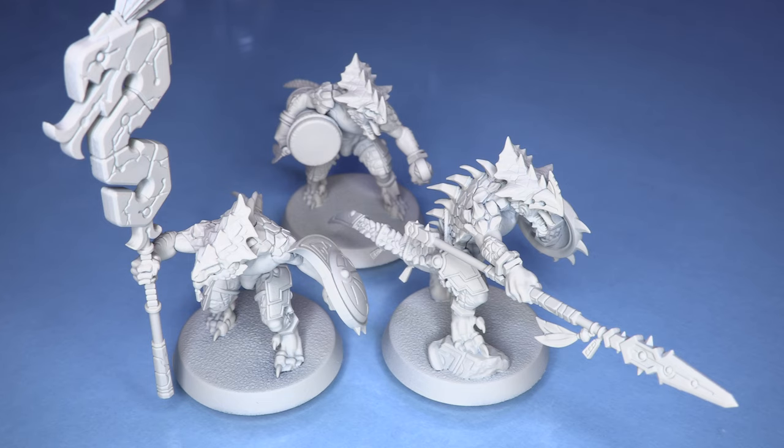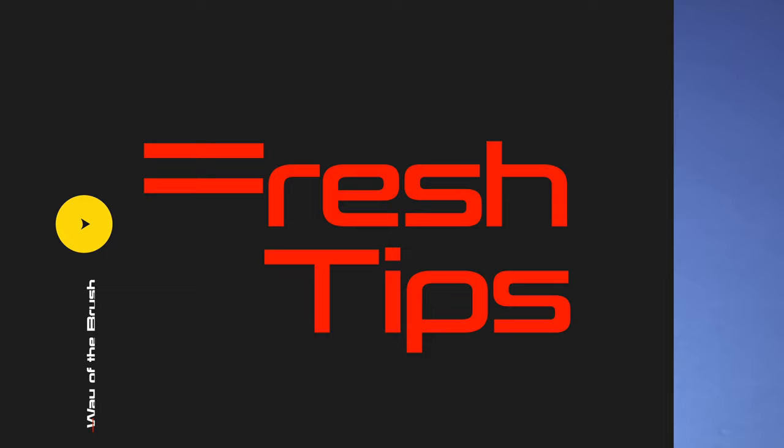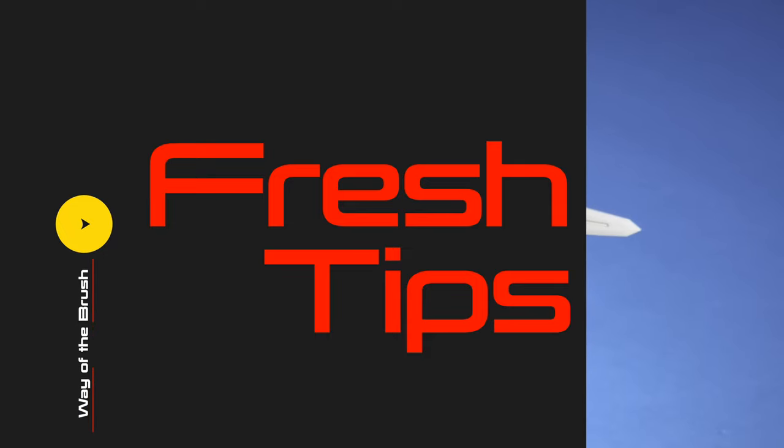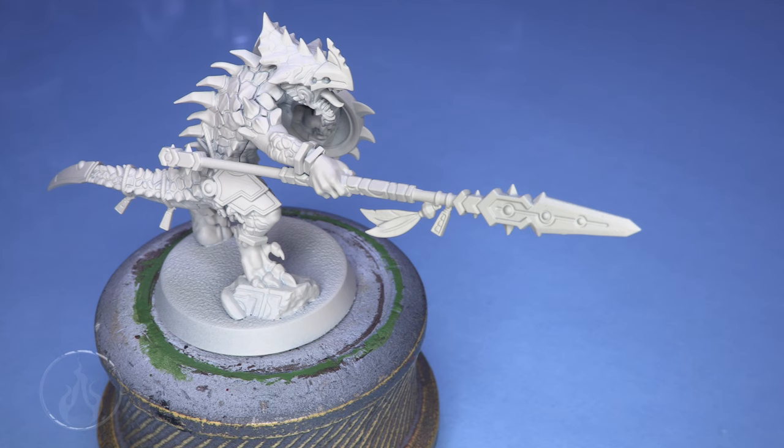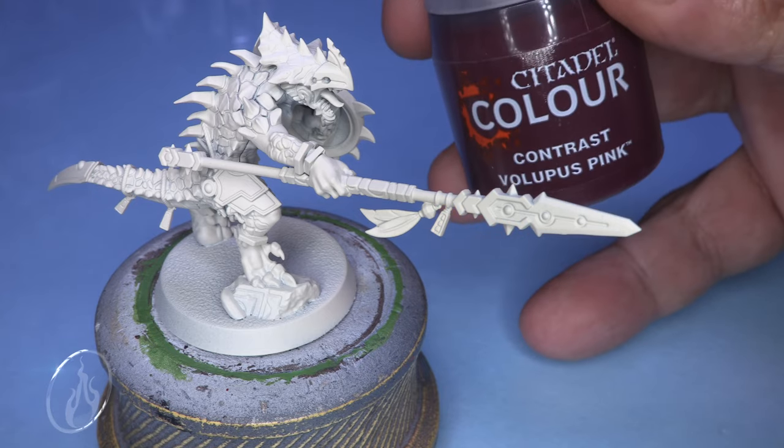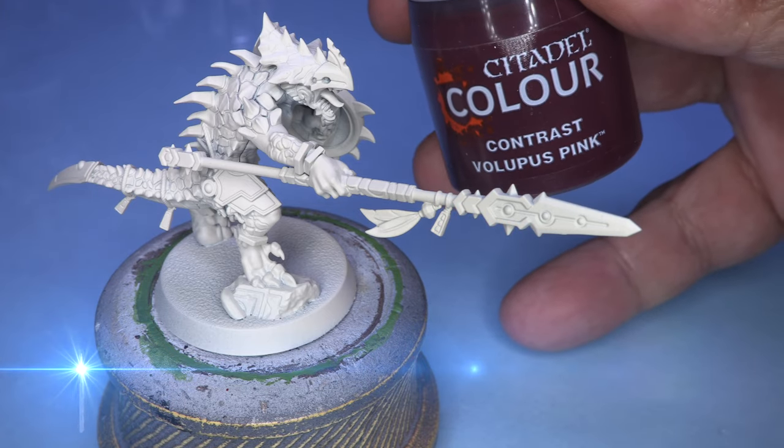Let's paint some Saurus Warriors today. Hello, and welcome to another fresh tip tutorial with me, your host, Chris. Today we're working on the Saurus Warrior Alpha from the brand new Seraphon box set. Big thank you to Games Workshop for sending me a review copy of this model to play with.